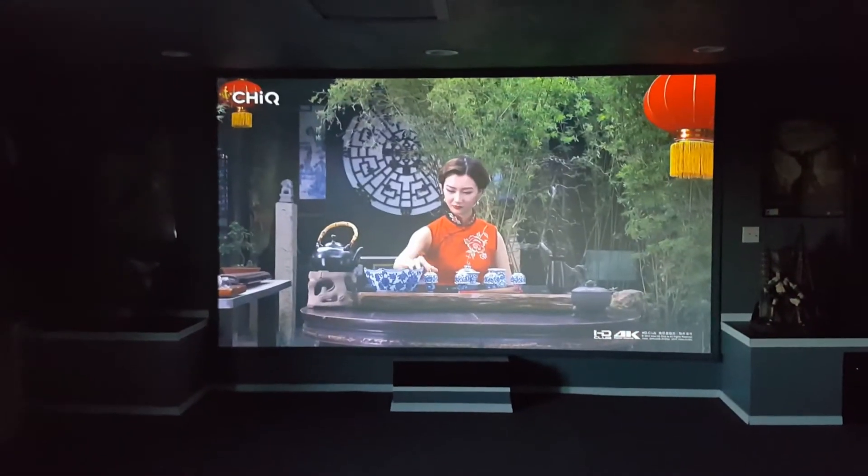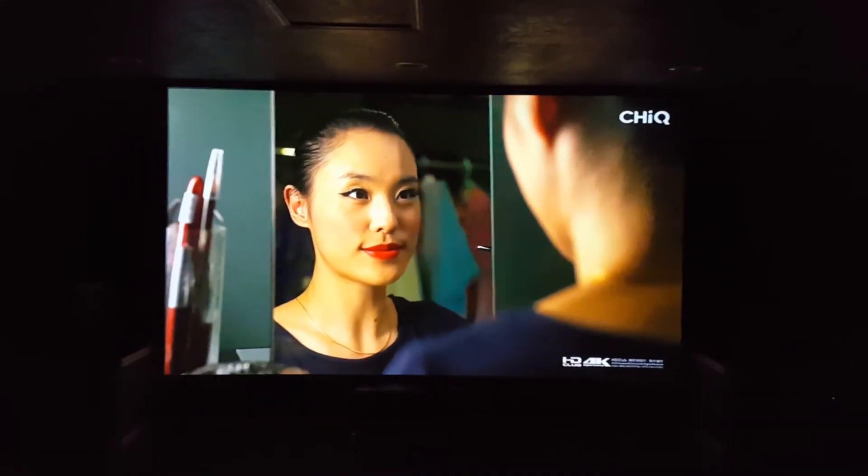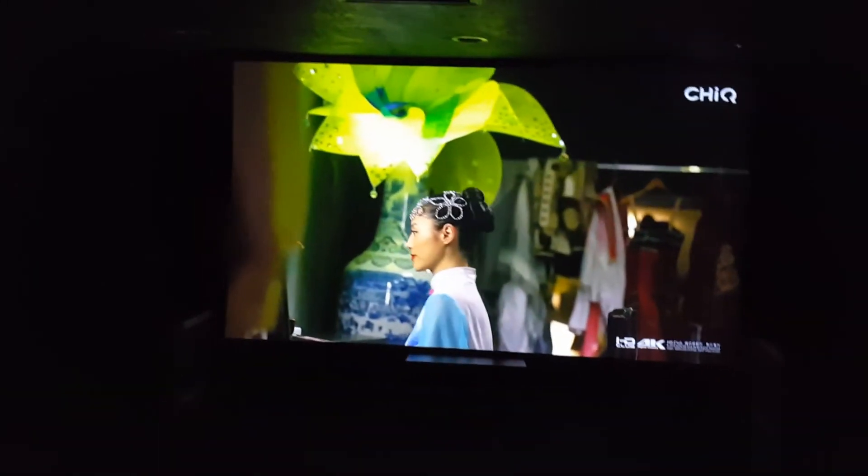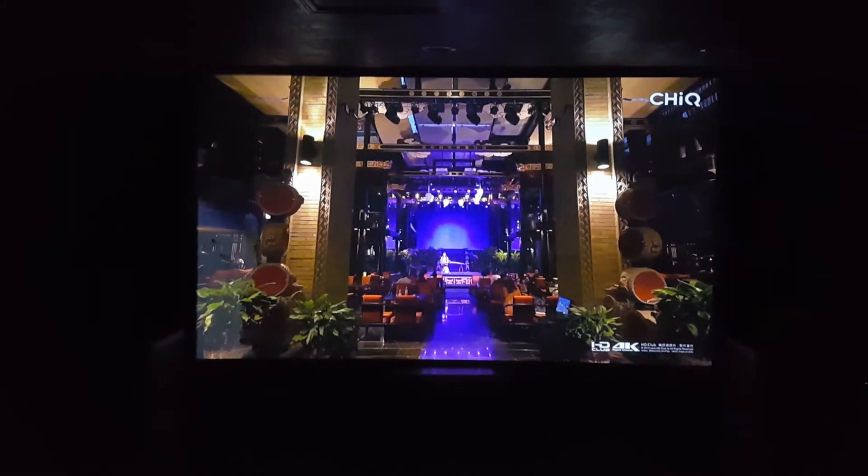One last thing to do — I'm going to cover this window and show you what it really looks like. All right, we're back. Now everything is plugged up, all the lights are off, windows are covered. Look at that — amazing picture.